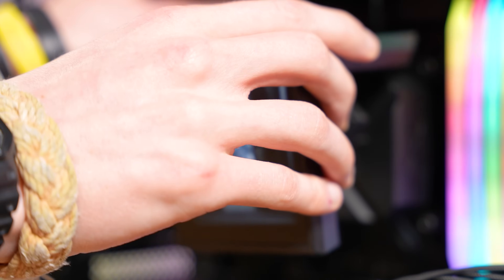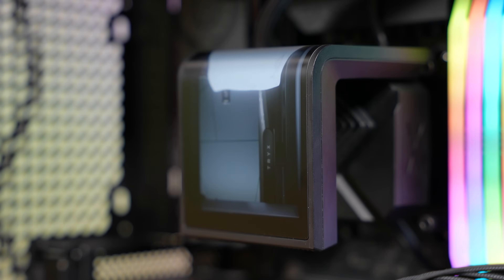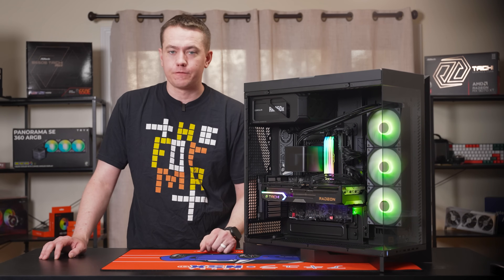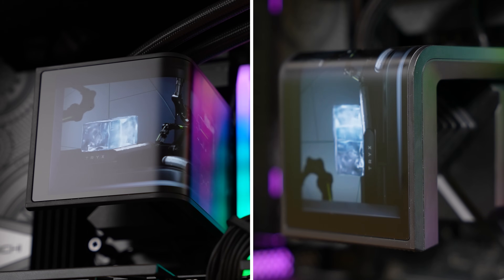You can literally twist the position of the cooler easily in a couple of seconds to get it into a different orientation. Either horizontal or vertical positioning is at your fingertips. You can create a wraparound display or even have it in a waterfall orientation.